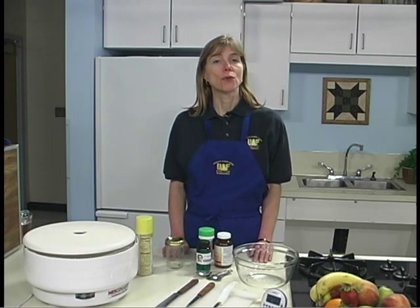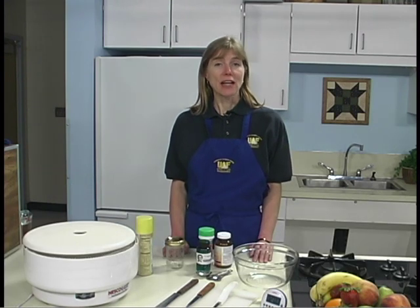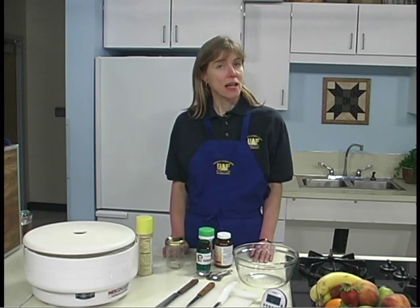Hi, I'm Julie Cassio with the University of Alaska Fairbanks Cooperative Extension Service. Fruit is ideal for drying because of its naturally high sugar content. Fruit is high in acid and thus less prone to spoilage from microorganisms. Fruits should be at the desired stage of ripeness for best quality when dried. Fruits with high water content such as oranges or other citrus fruits are not suitable for drying. Do not use under-ripe produce. Fruits to be used in leathers can be overripe as long as they are not spoiled.